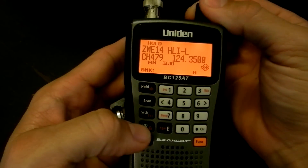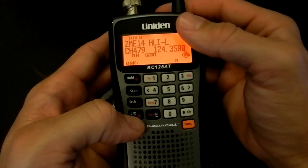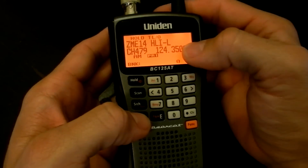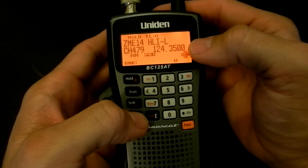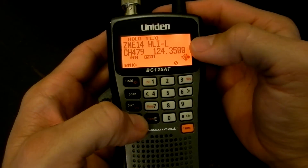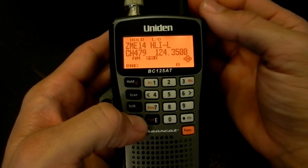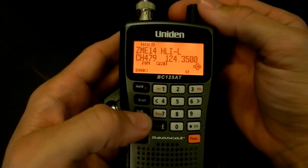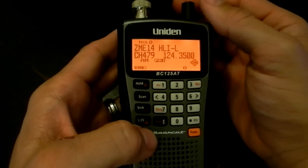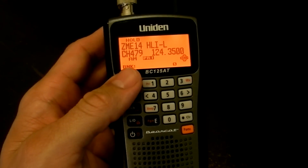Another great feature is temporary lockout. While you're scanning, if somebody's talking too much or you don't want to hear that channel right at that moment, you simply press that button one time and it'll say temporary lockout. If you press it two times, it locks it out until you physically unlock it. Temporary lockout will automatically unlock when you cycle the power.